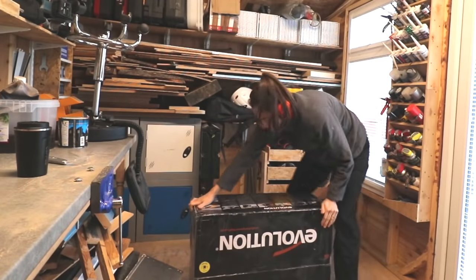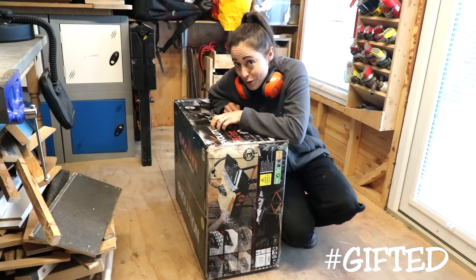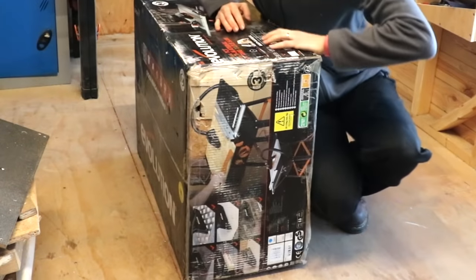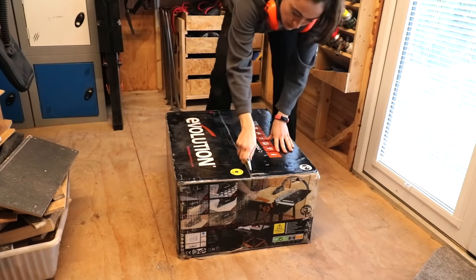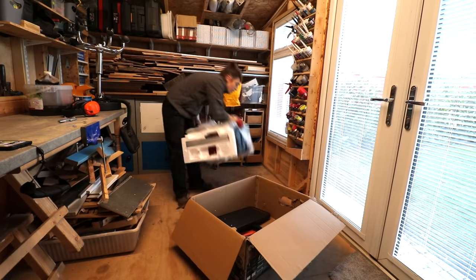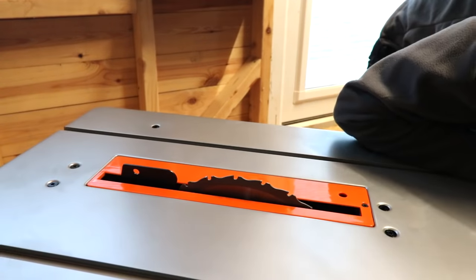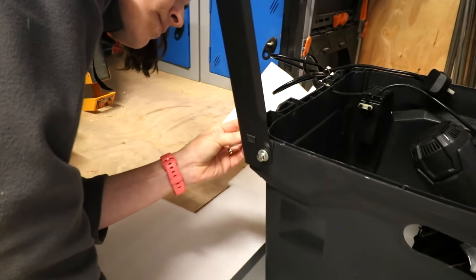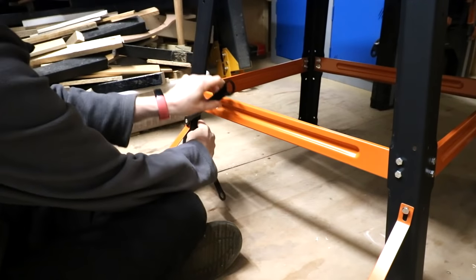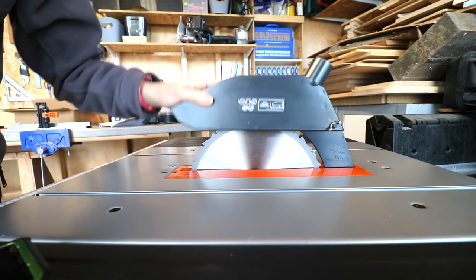Now let's rewind to me building my first ever table saw. I've had this Evolution table saw for about three or four years and I've never unboxed it until now, which explains why the box is so battered. I'm not going to show you building it — the lighting is so bad in here and someone's already shared a video on how to do this. Cranking it for the first time. A bolt here and a nut there, some leg supports, a measuring guide, and a safety guard. Oh, and some fences.